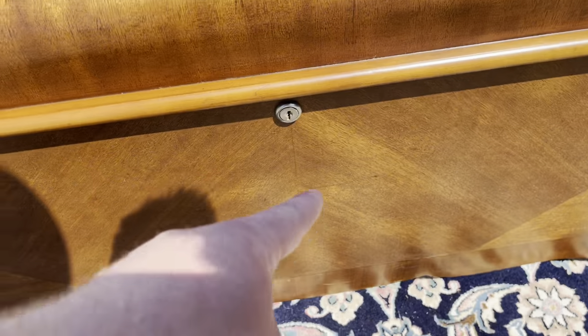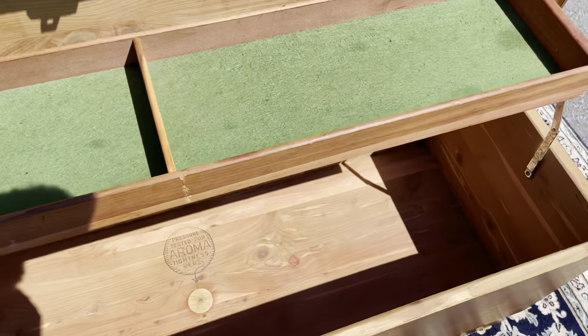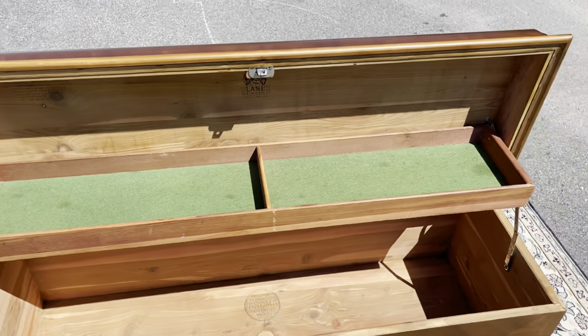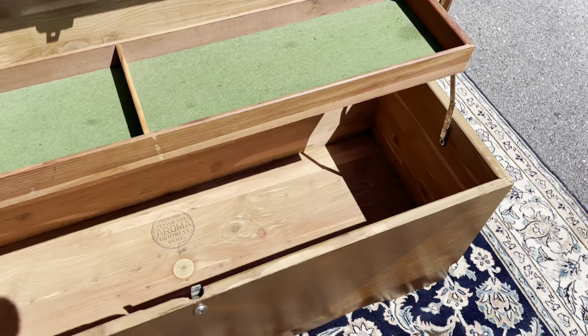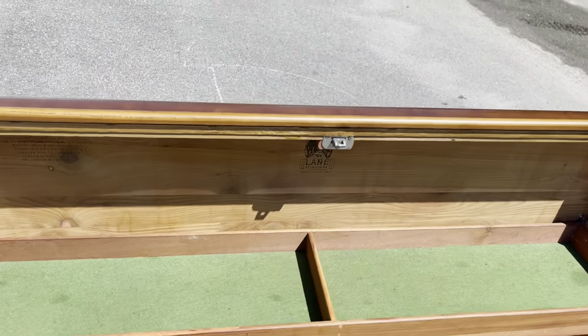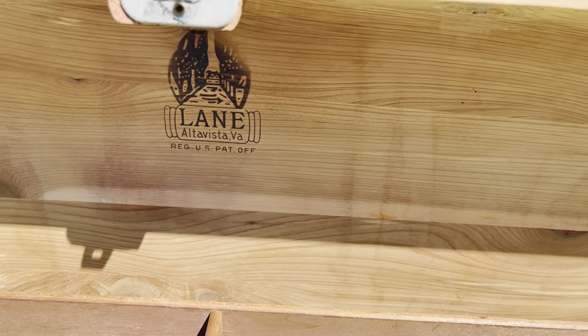There is a lock but we don't have the key for it. Open it up and you've got a little shelf with a sorter on top, and then you've got your cedar inside — and there's your Lane tag.